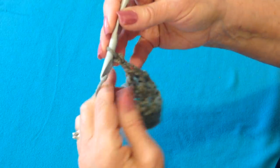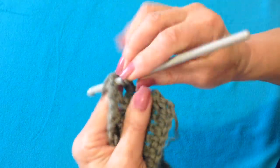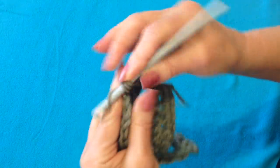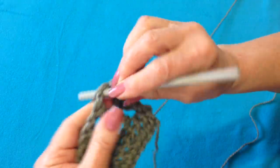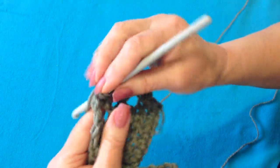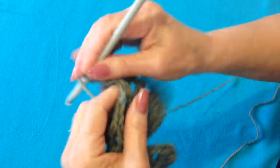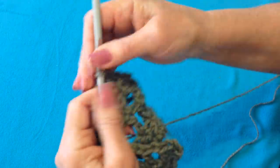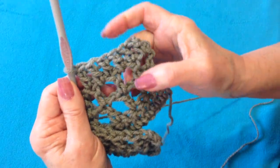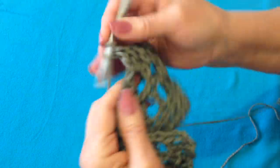Now I'm going to chain 2 and turn, and make a double crochet in the grid — double crochet in the chain 1 space, double crochet in the double crochet — and continue that across the row. The repeat for the remainder of the sweater is going to be these 3 rows. So I'm going to go ahead and finish this row.